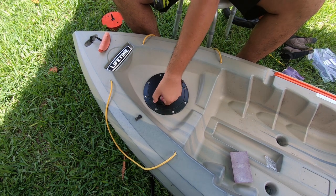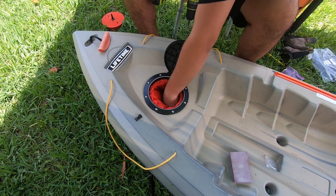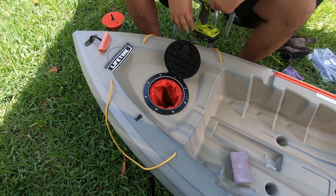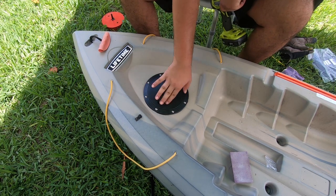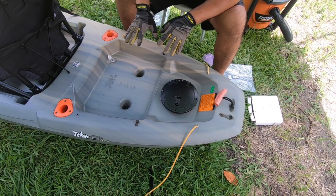Let's open it up — and there we go, we have our watertight compartment number one. One down, one more to go.